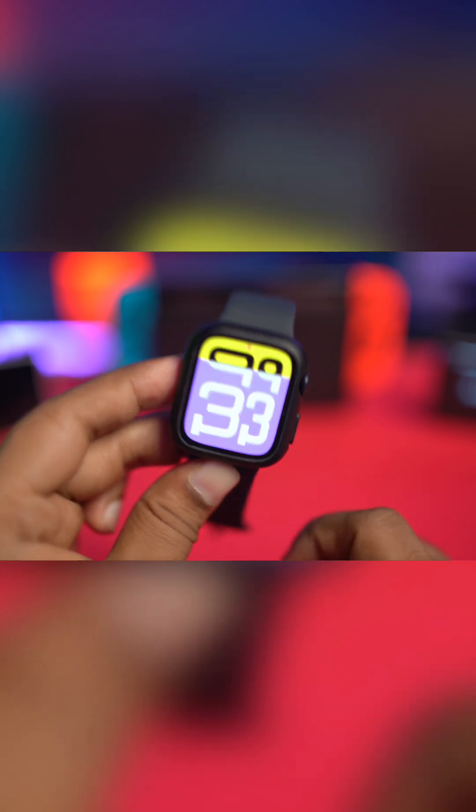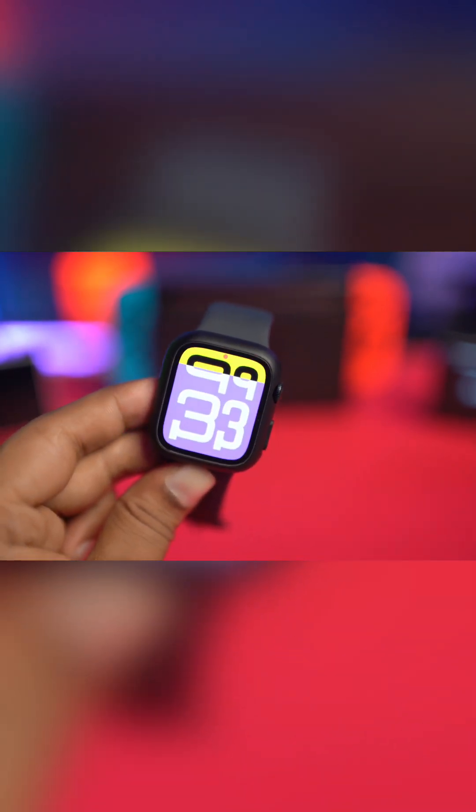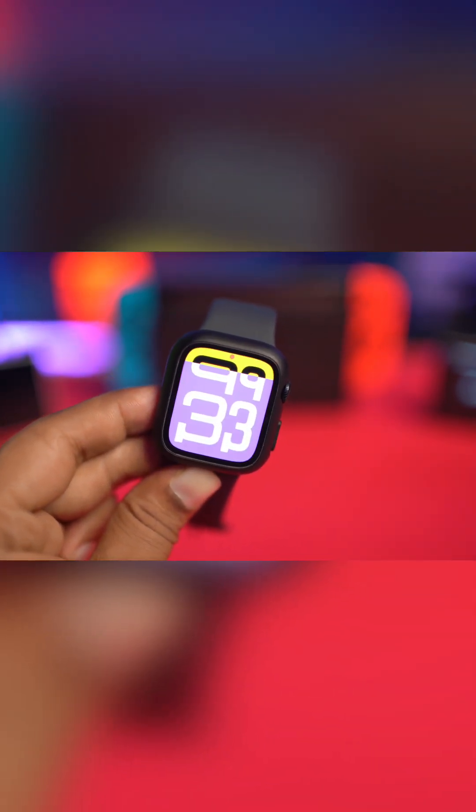These are the things you really want to take a look at, especially before you want to buy a second-hand Apple Watch from somebody else. If you guys have any more questions, please leave them in the comment section. See you all around.